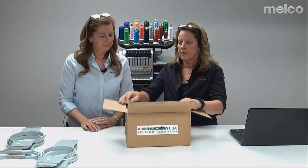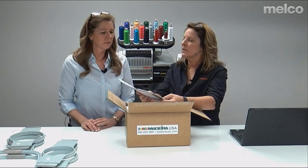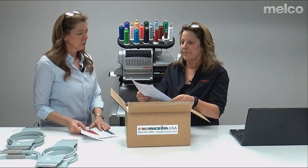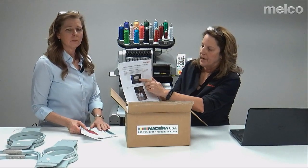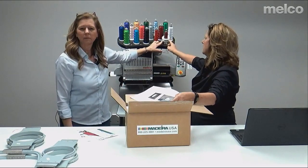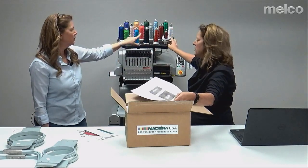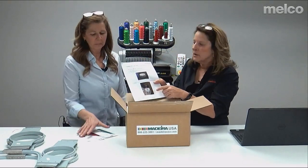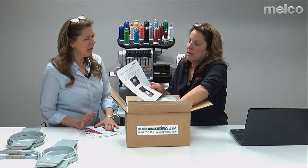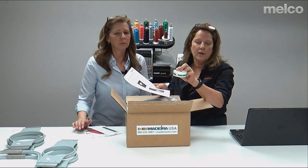So the first thing you get from Madeira is some flyers on different services and types of thread. Next is a pamphlet on thread coasters — you'll see them on the machine. Most thread is 5,000 meters, but when you put a 1,000-meter cone on you'll really need these coasters. You get 16 of them. Typically I'd buy 5,000-meter cones and only buy 1,000-meter for samples or if you're only doing a job once.